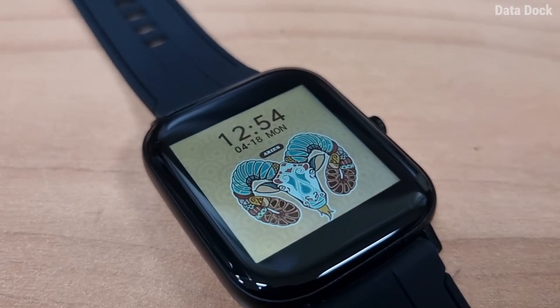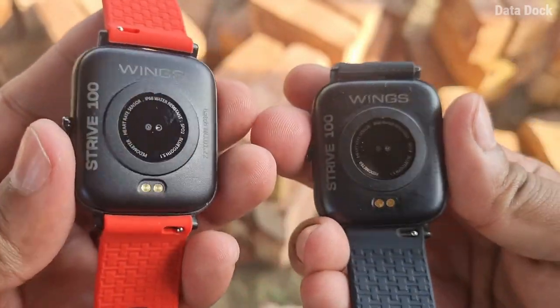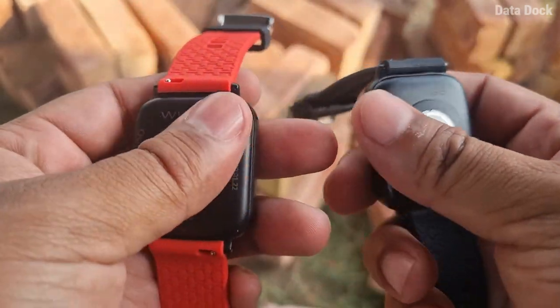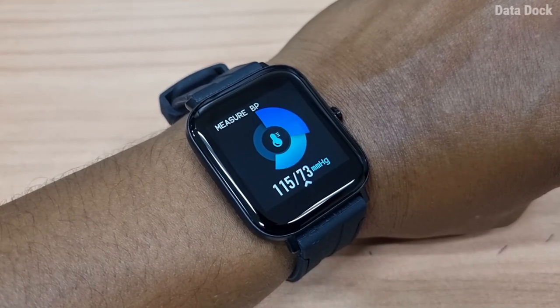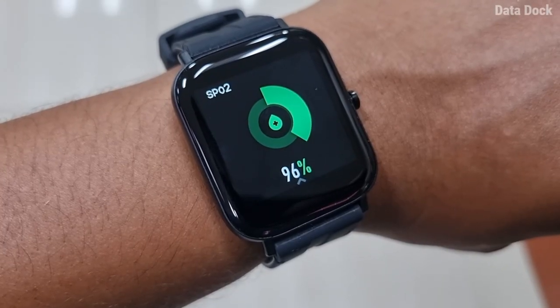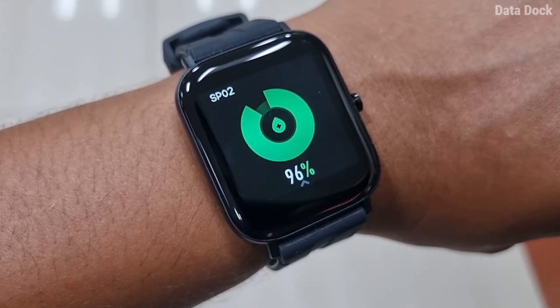Overall, build quality, user interface, and app connectivity all look pretty good. The other important features include a BP monitor, a 24x7 heart rate monitor, and an SpO2 sensor — which is very important especially after COVID. You will get all kinds of sensors in this device.